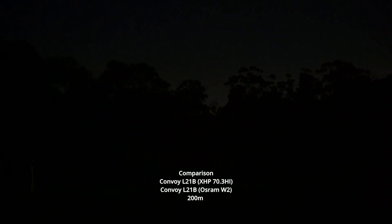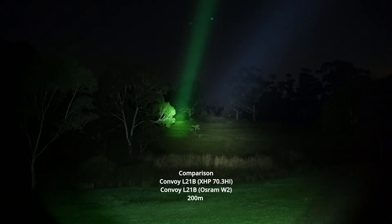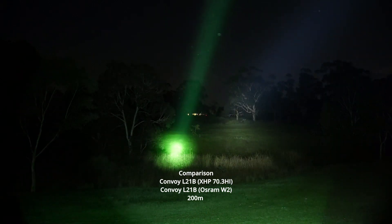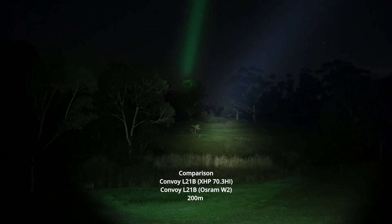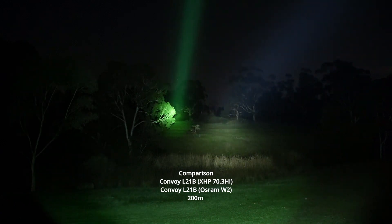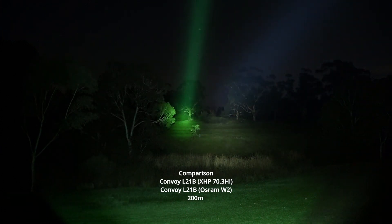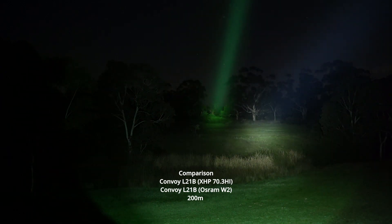We'll have them side by side so you can see what they both look like. There's the green and there's the normal XHP 70.3 High — absolutely incredible, it's just blowing out the camera. The green actually looks remarkable both on camera and in person — you can just see it cut through the night sky, in the same way that a green laser would.